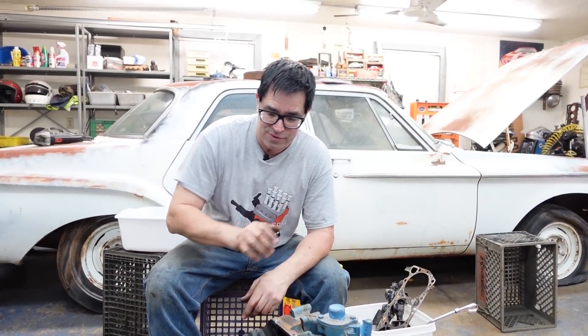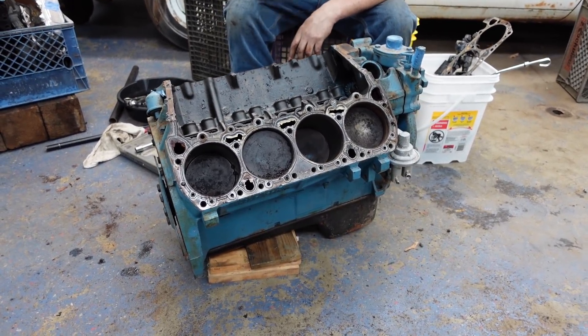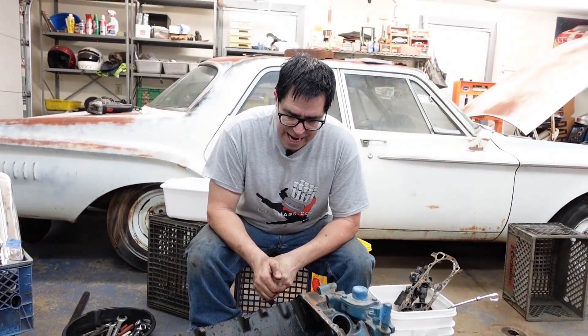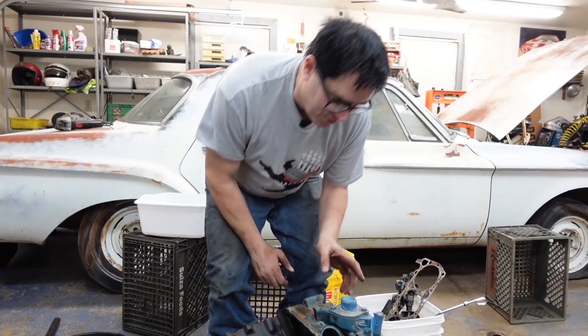It all starts with this 440 engine right here. So far in this video series, we've introduced the car, stripped this motor down, and now we're about to remove the external pumps, pull the oil pan, and get ready to really strip this thing down so the block can go to the machine shop and get bored out to become a 513. But in the meantime, we have some observations to make.